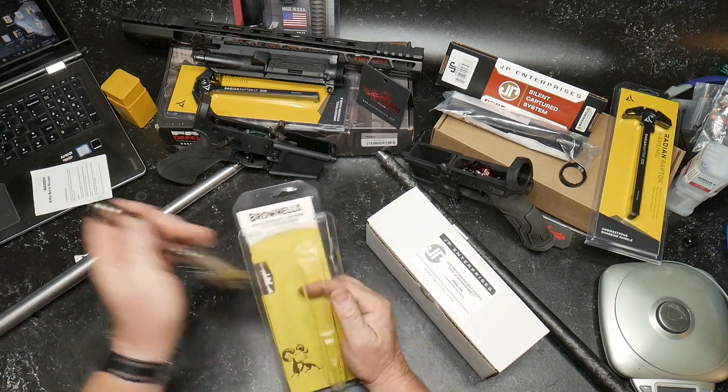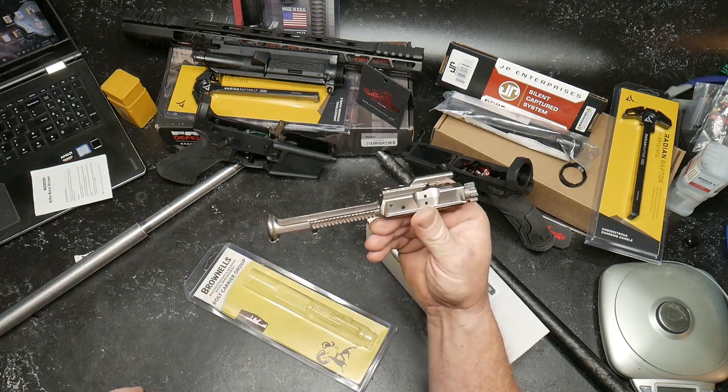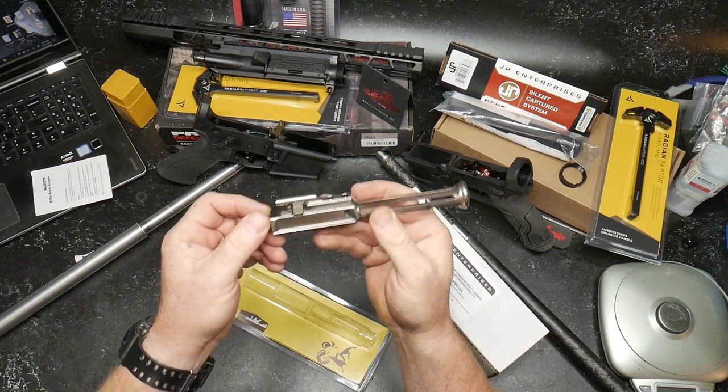You guys are all familiar with Brownells. I'll put the link - if you go to GunGuy32, there's going to be a full list of items involved in this rifle build and you'll be able to check each one of those out with links to the websites.